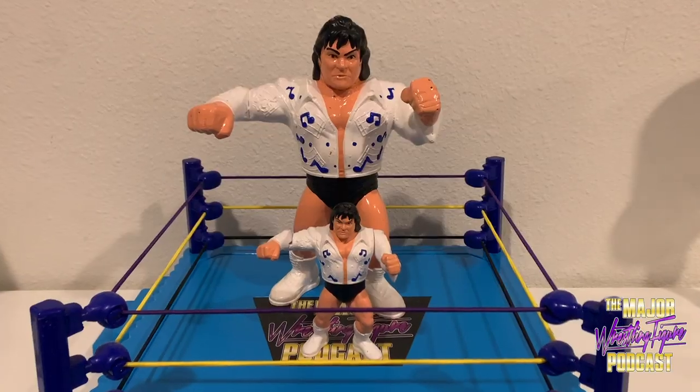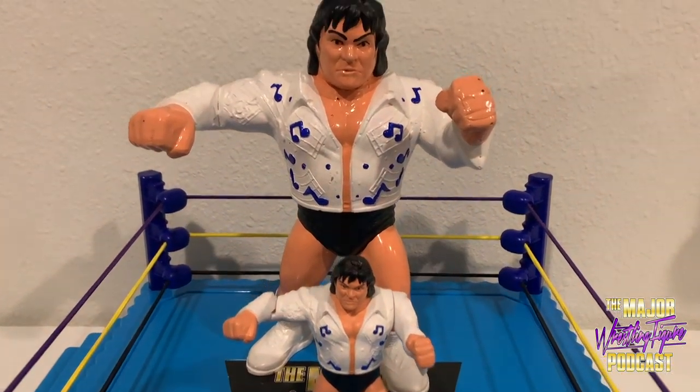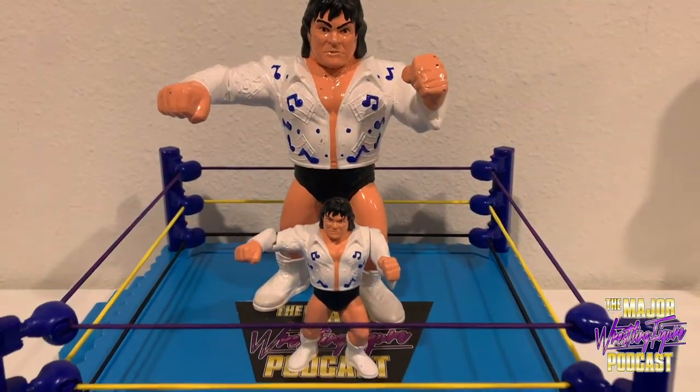I was already thinking it wasn't going to be Tugboat — it had to be Typhoon. A couple months earlier when I found the Rhythm and Blues figure, the seller originally called him Honky Tonk Man and it turned out to be Greg 'The Hammer' Valentine. But luckily for me, this time it really was Tugboat.